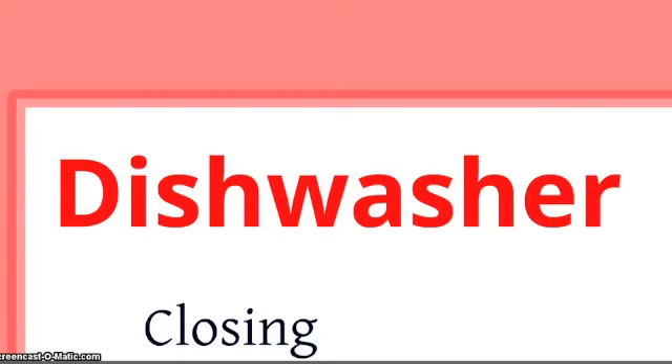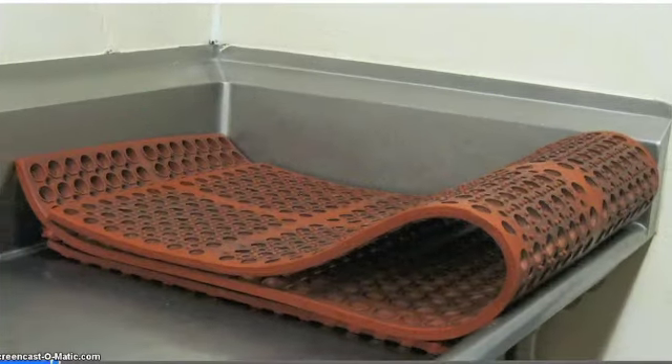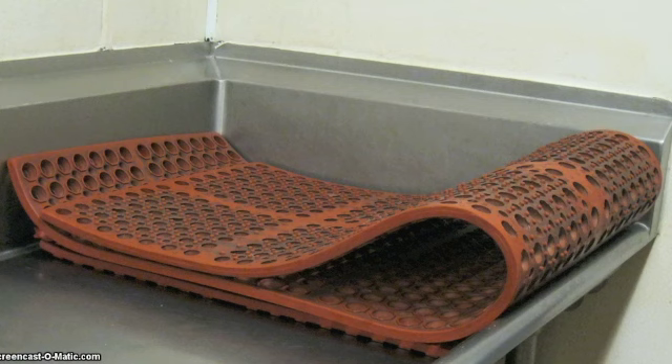Dishwasher closing. When all of the dishes are done, put the red mats that workers have put in the dishwashing area on the square plastic containers and push them through the dishwasher. There are five to nine mats. Only do this after all the dishes are done. Put the mats on the right dish landing — the custodians will put them where they belong.